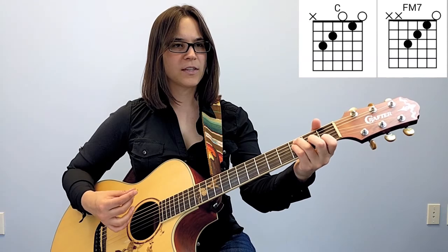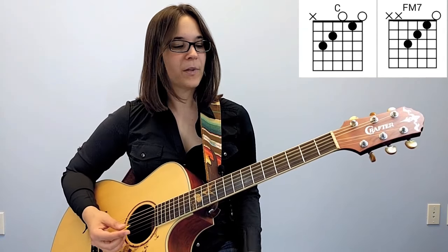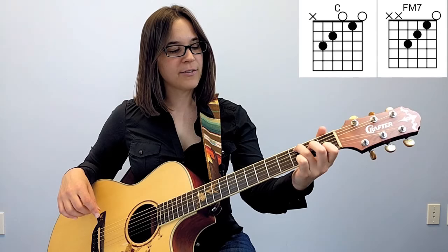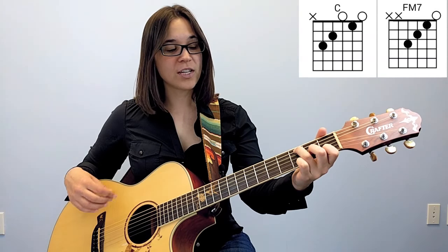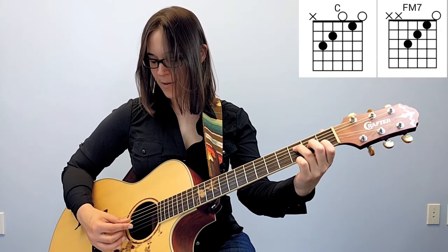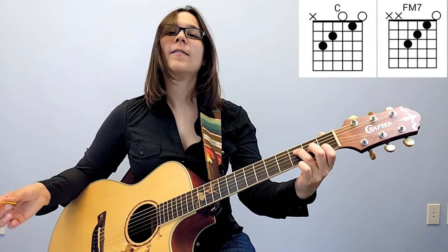We're going to do a very simple version. Full C chord: take your second finger, move it down to the third string — stays in the same fret. Take your third finger, move it down to the fourth string — stays in the same fret. Now you've got a very easy F major 7 chord, which you can use for songs that have F. It's a great way to get around not having to play a bar chord.